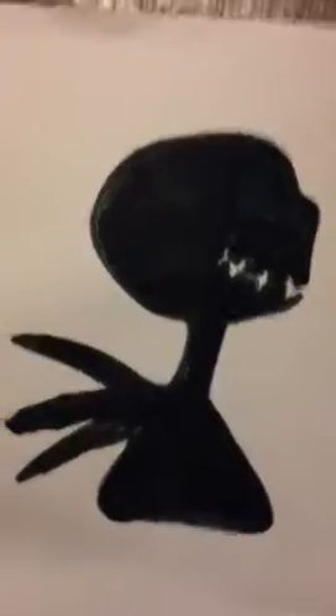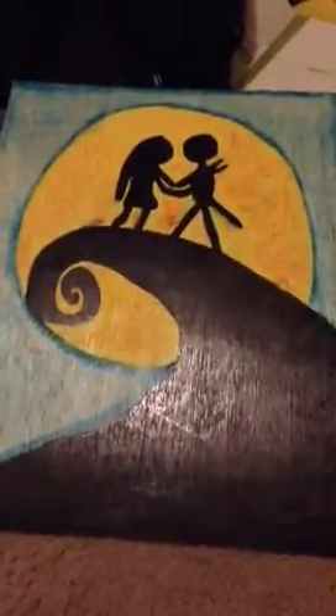So I did a Jack Skellington drawing. And I got to thinking, and I just could not get this image out of my head, so I made this Nightmare Before Christmas mixed media painting. Here it is — I really love it. And there's my signature.